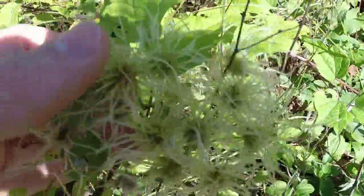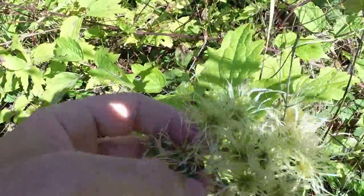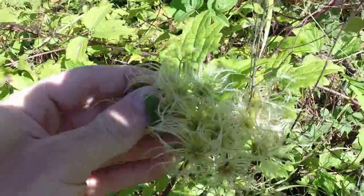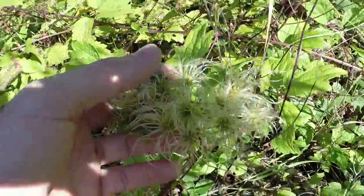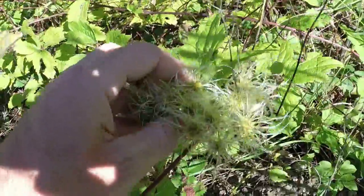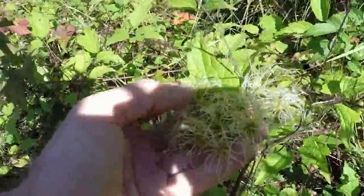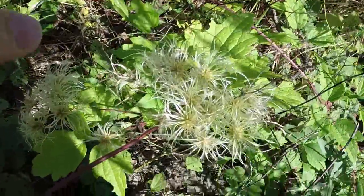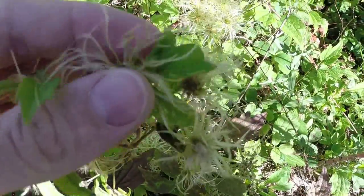Those tendril-looking things you can see right here will become a white fluff in the wintertime, much like you see on a milkweed when the fluff all poofs out of its seed pod. This is a pretty useful part of this plant because you can use it as a fire starter — it's very flammable. This persists throughout the wintertime, so if you can uncover it you'll usually find the seed pods there, and you can use that fluff as a fire starter. In fact, you can throw a match on this and set the whole plant ablaze.